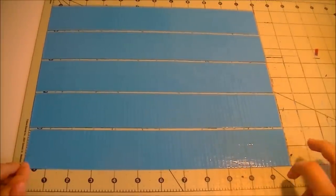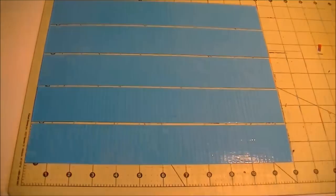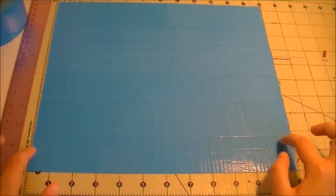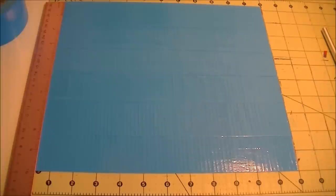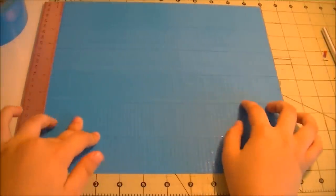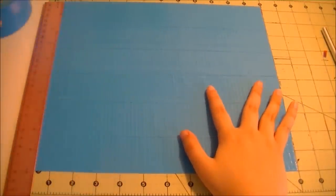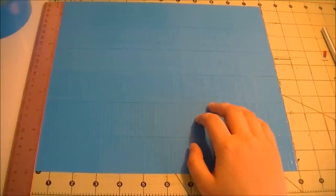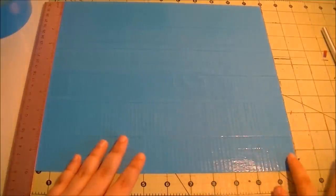I'm starting out with tape that is 12 inches long and I have five pieces. We're just going to start layering these. I actually had to add another strip at the end, so now I have six strips and you should have a piece that's around 10 inches long. Now you're going to want to layer some tape on the back — you can use any tape you want, but I'm going to use rolls I have less of since it's not going to show. It's going to be on the inside.